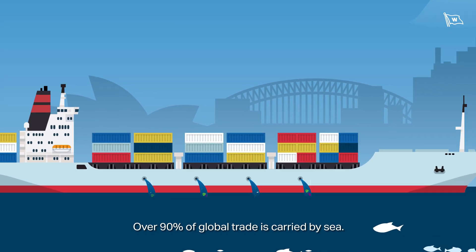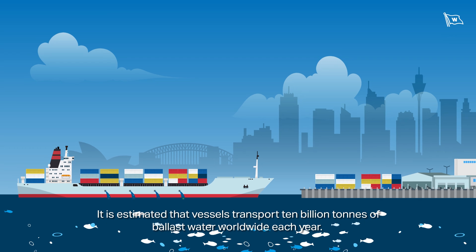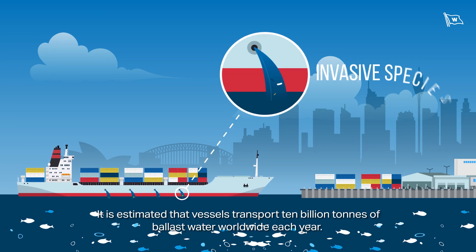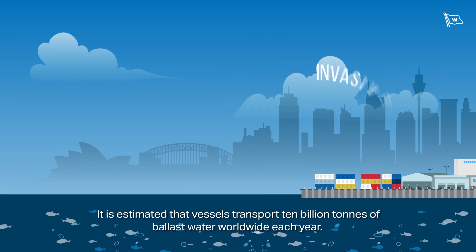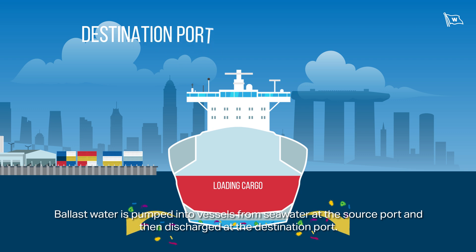Over 90% of global trade is carried by sea. It is estimated that vessels transport 10 billion tonnes of ballast water worldwide each year. Ballast water is pumped into vessels from seawater at the source port and then discharged at the destination port.